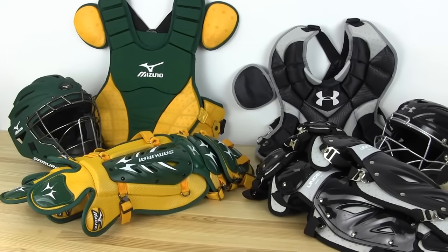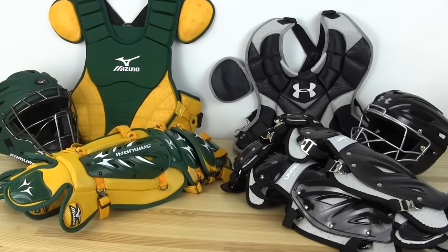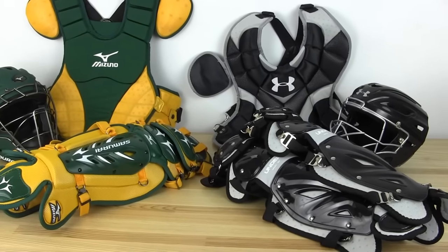So that's a basic overview of these two sets. One thing to keep in mind: if you're getting the Samurai set, we have 15 different color options so you can match your team or go opposite if you want. With the Under Armour set, we only have black available right now — black pretty much goes with every team, but that's what you'll get. For more information check out the link in the description and visit us online at sportsunlimited.com.